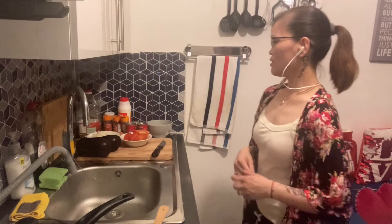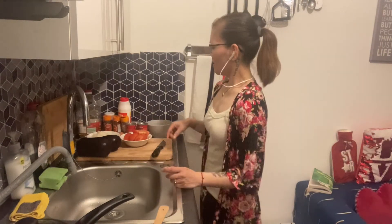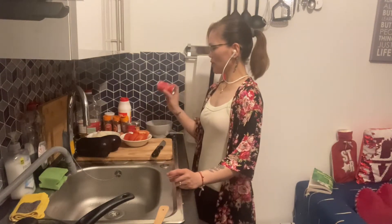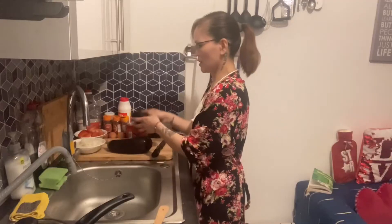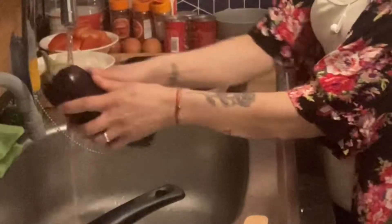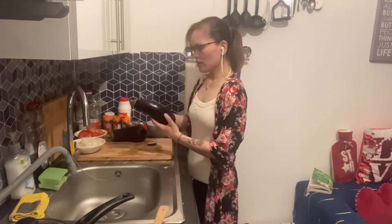Hey guys, welcome back to my channel! Today we're gonna cook eggplant sardines with tomatoes and onion. I'm gonna boil the eggplant and fry it. Let's wash the eggplant — you have to fill it all the way, yeah, just like that. Let's put the eggplant in and let's put some oil.